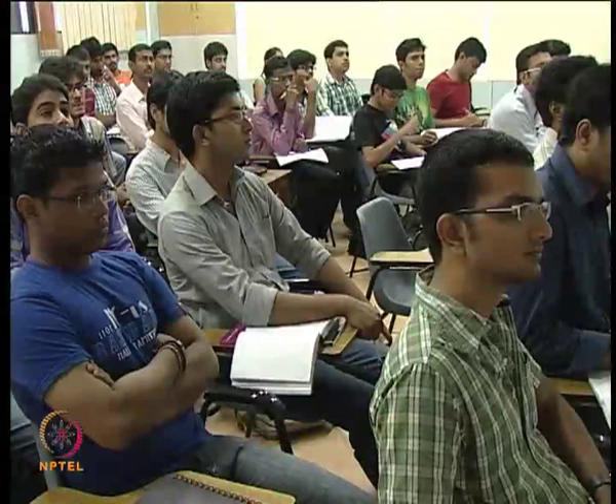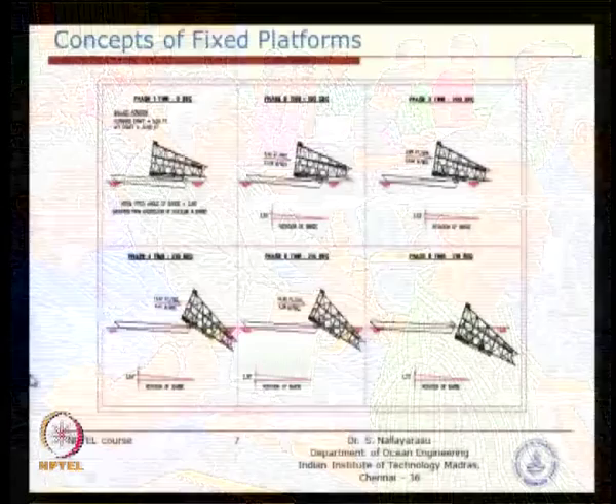There are several sequences — sequence 1 through 6. At stage 6, the jacket and the barge have already separated. They will be moving away in opposite directions because of the displacement of water — the barge moves backwards and the jacket moves forward.